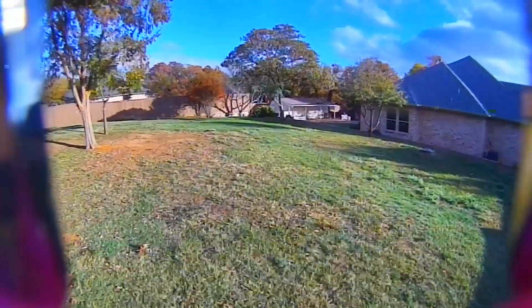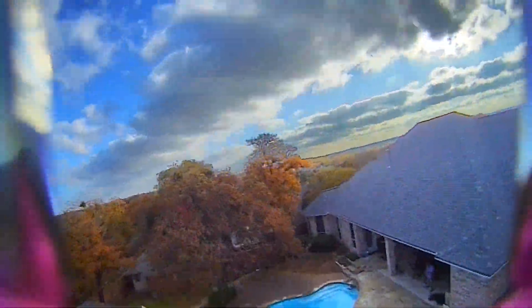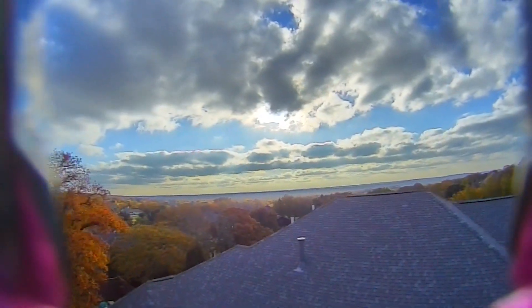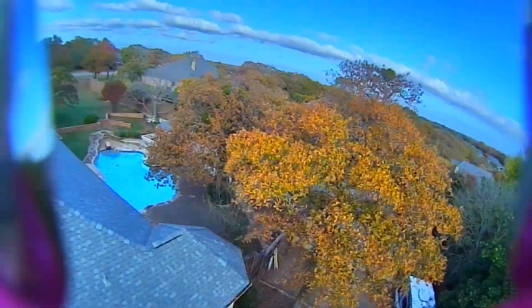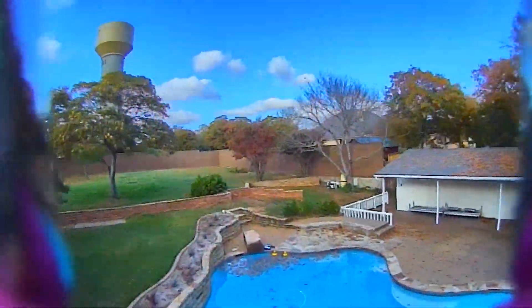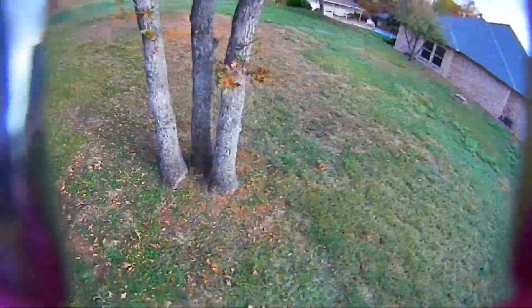Here I do a few little high speed whips around the tree just to test that latency factor again, and it's fantastic. As I crest this tree and head up over the eave of the house, the clarity on that sky was amazing. I can't put into words just how much better this looks in the actual goggles themselves. A few more high speed maneuvers just to test the latency.